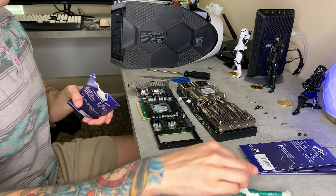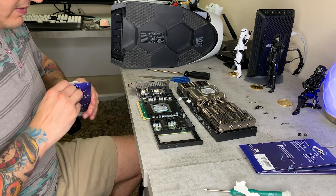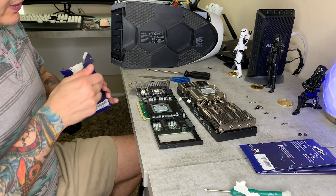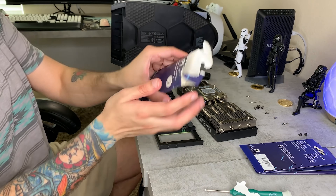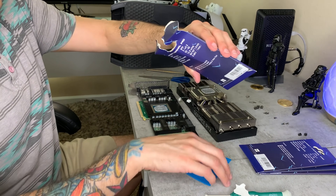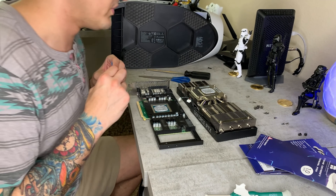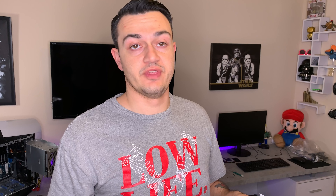I ordered four packs and will return any I don't use. The actual listing on Amazon does not do justice to how tiny these thermal pads are — that's why I ordered four. The thermal paste and pads I'm using are linked in the description below. They're syringe-style and are kind of reusable — if you don't use the entire syringe at once, you can put the cap back on.